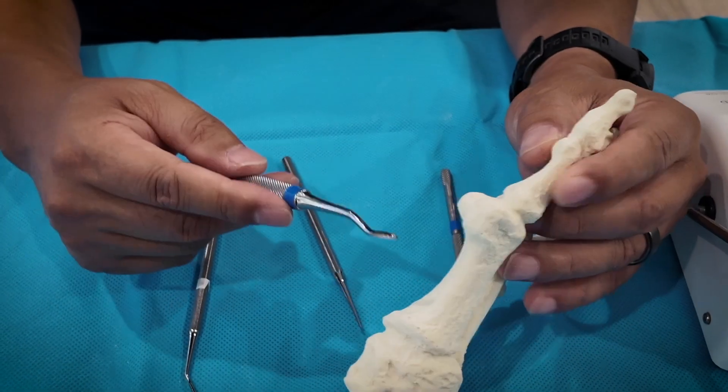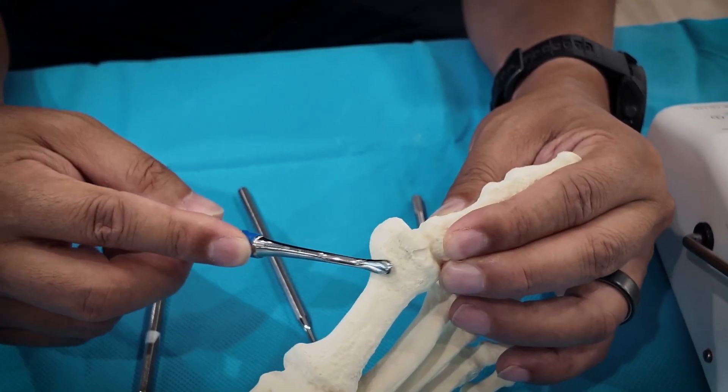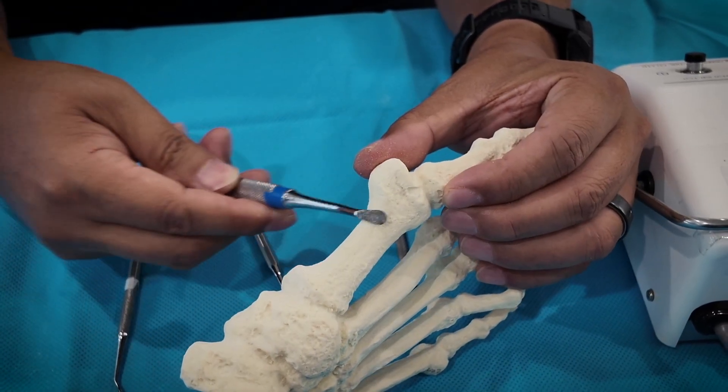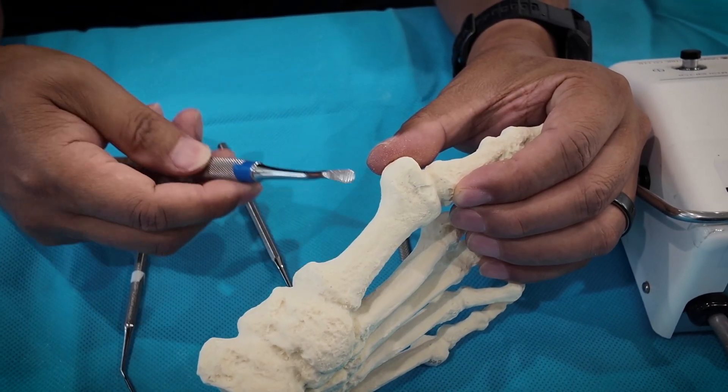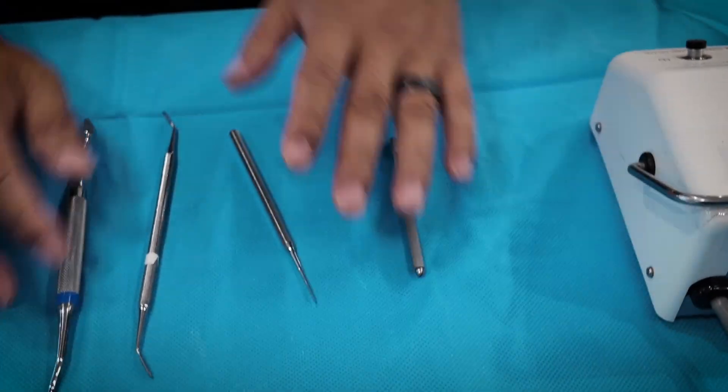If I do a bunion, I use this to grind down a sharp corner or something like that. Or I can flip it and remove loose bone paste through the portal. Imagine there's skin here — really, that's it.